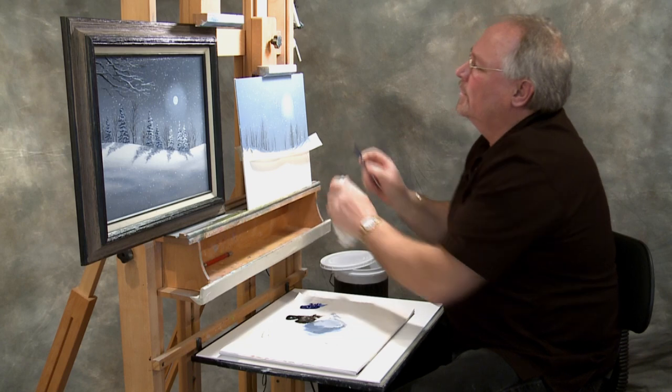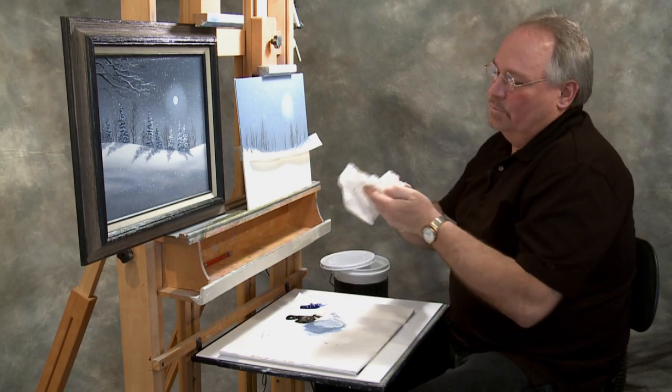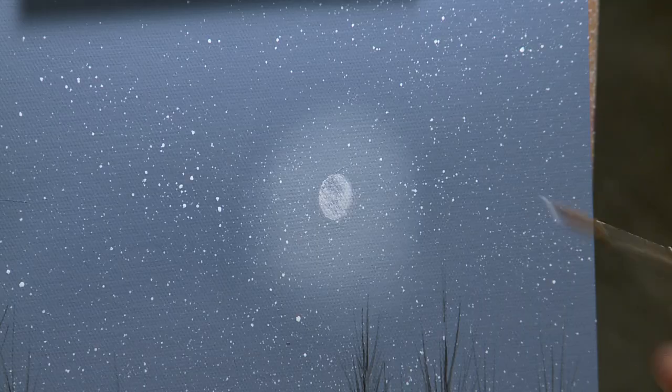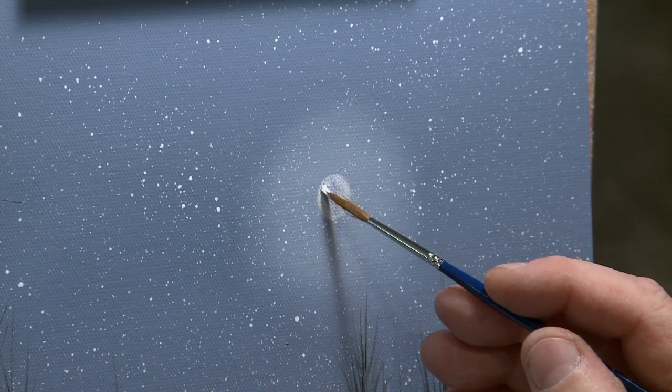A lot of times my students have trouble with that and they get too much blue in there. If that happens it's a simple fix — swish the blue out of your brush in your thinner, take a little more white and you can put a little bit of white back in there if it needs it. It's an easy adjustment.